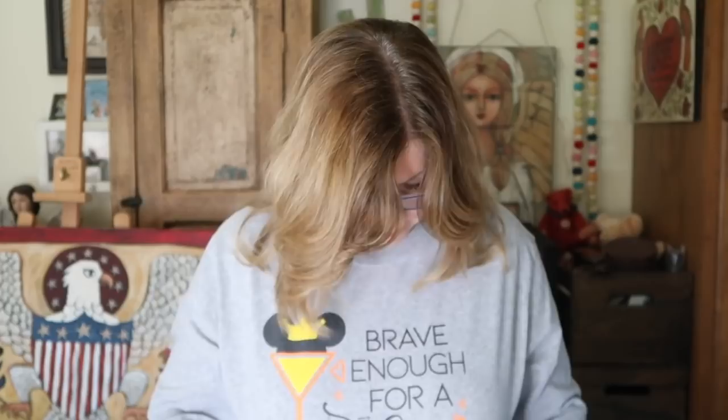I want to explain my shirt a little bit. It says 'brave enough for a shot.' This was from Gabby's bachelorette party weekend that I had in Tennessee recently. I stayed with my friend Kristen and her daughter's bachelorette party. Kristen had rented this house in Gatlinburg. Anyway, we all had these shirts and everyone said something different, and we had Mickey ears on walking downtown Gatlinburg. It was a lot of fun.